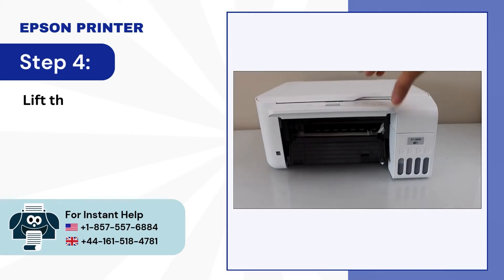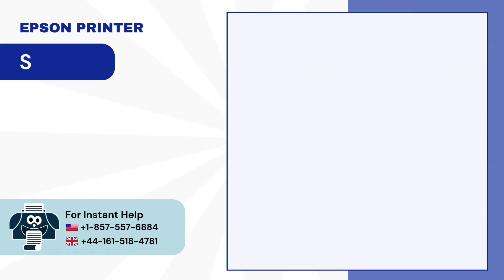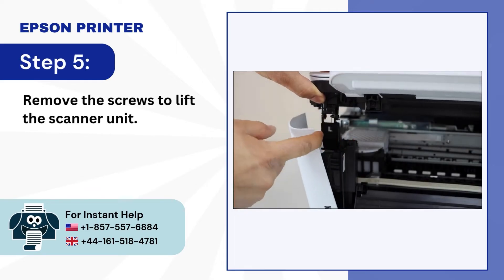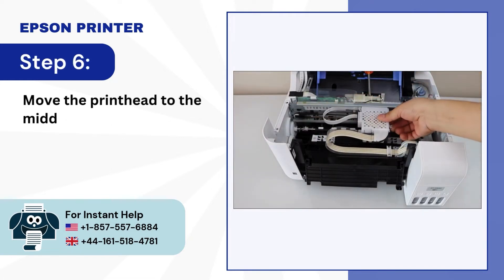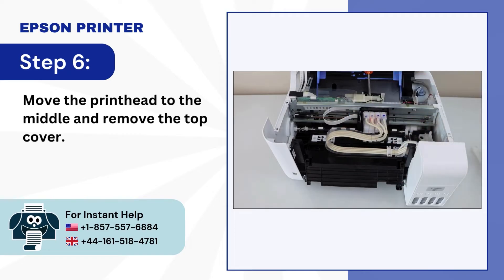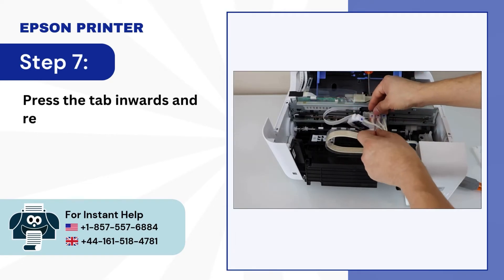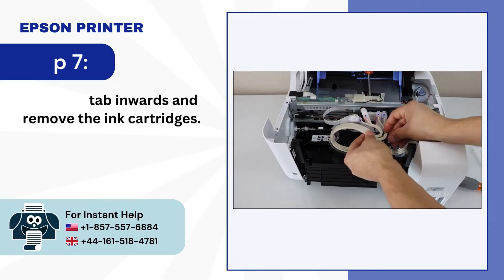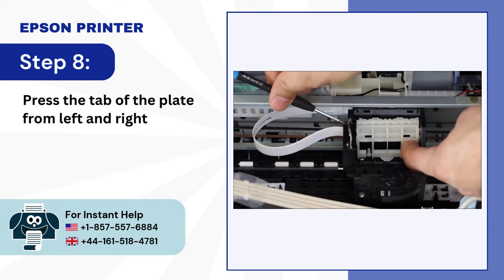Step 4: Lift the scanner unit. Step 5: Remove the screws to lift the scanner unit. Step 6: Move the printhead to the middle and remove the top cover. Step 7: Press the tab inwards and remove the ink cartridges. Step 8: Press the tab of the plate from left and right and remove it.